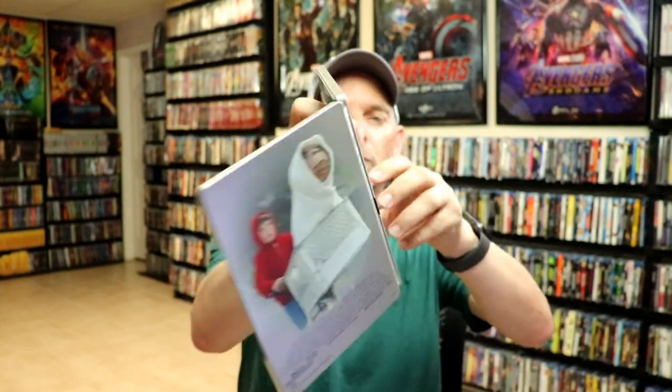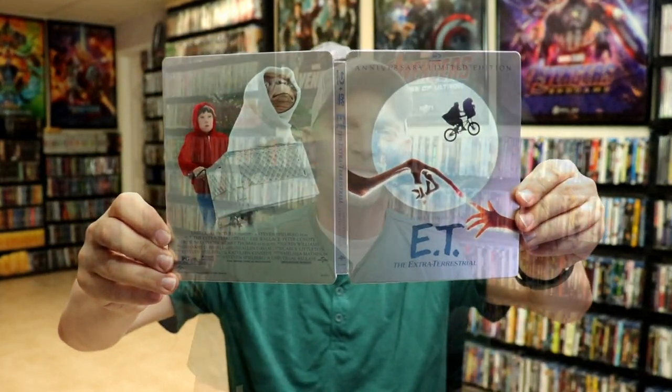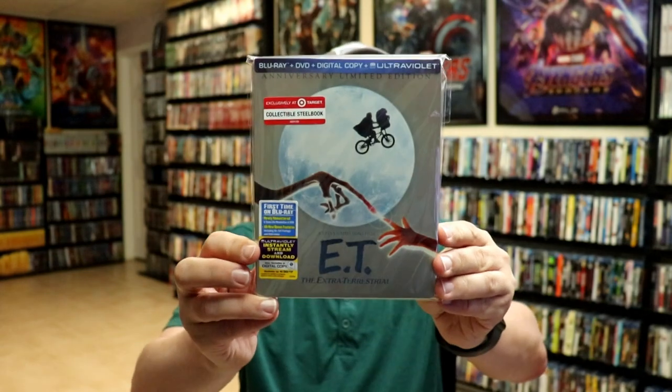So overall it's a really nice looking clean steelbook. I've gone ahead and placed this steelbook inside a protective bag. This bag will help keep the steelbook from getting scuffed up on the shelf up against my other steelbooks. I do have an affiliate link down below where I purchased these bags off of Amazon if you're interested in checking that out.